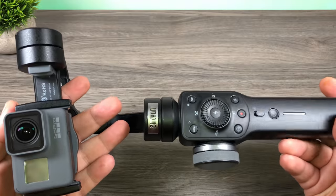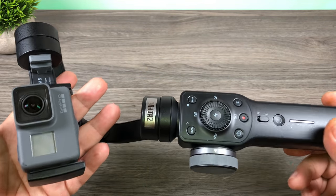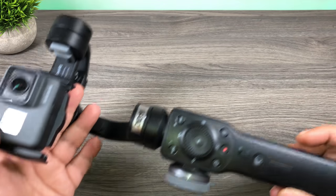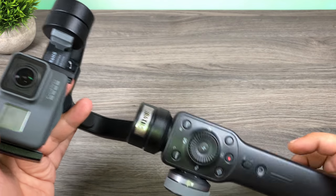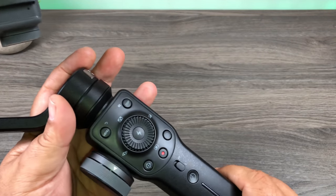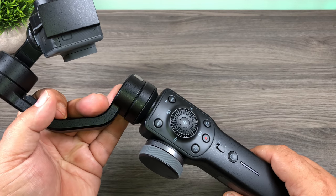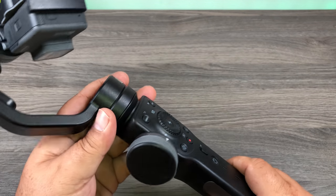That is the Smooth 4 by Zhiyun — a nice multi-purpose stabilizer if you want to use it with a smartphone or your GoPro. Now ideally, if you're mainly shooting with a GoPro, you're best to get one designed specifically for a GoPro. But if you're someone who likes to film with both your phone and your GoPro, this might be a better option because you can do both with one gimbal. It's nice that they have all these buttons and features, but they're not always necessary — quite often I'll just mount the phone and use the stock camera app, grab some footage, and shut it off.